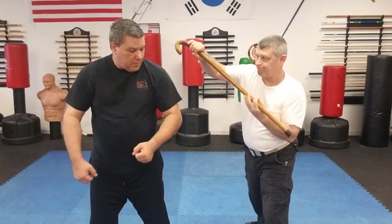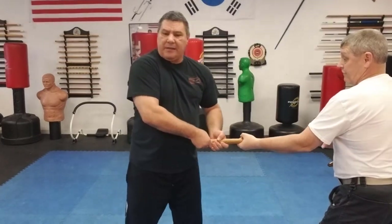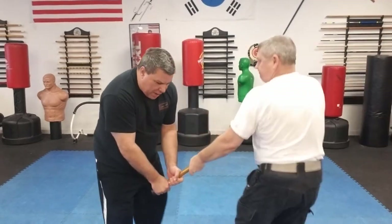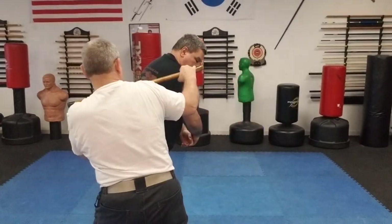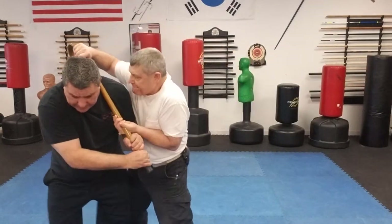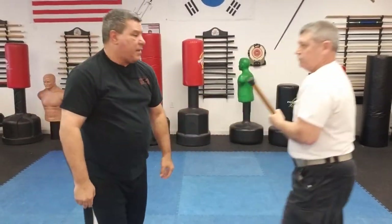As he does that rotation and steps to my back side, it breaks the grab and then he can strike with any strike he chooses. Now if I have two hands on it, he can soften me up by simply kicking me in the groin, the shin, or the knee. That'll soften me up, then he can go into a rotation, pull out, and strike. But if he doesn't have a good chance of kicking me and I'm pulling him, he counteracts that and comes in and hits me in the collarbone.